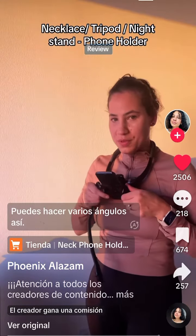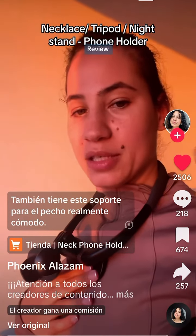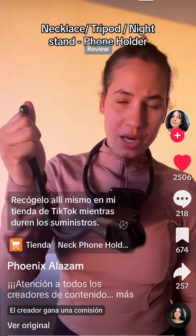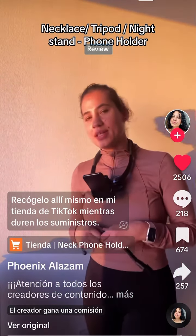You can do multiple angles just like this. It also has this really comfortable chest support. I definitely recommend this — pick it up right there from my TikTok shop while supplies last.